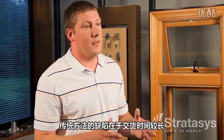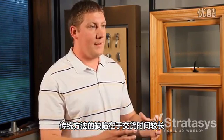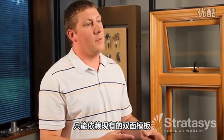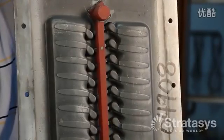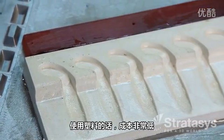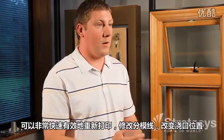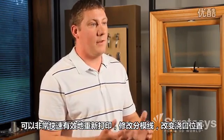The challenges with the traditional method were that you had longer lead times and you were pretty much set on what you had with your match plate because it's being machined out of aluminum. Where with the plastic, you're set, but at a very low cost. We can then reprint something off, change our parting lines, change where we're putting gating in very effectively.